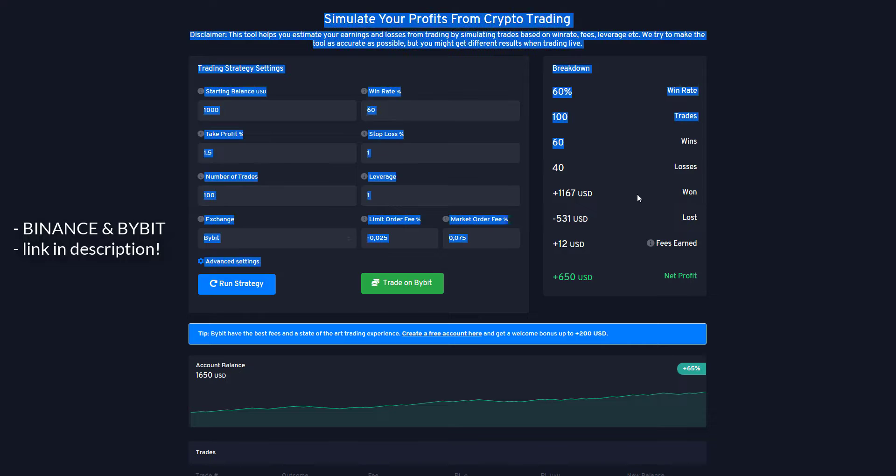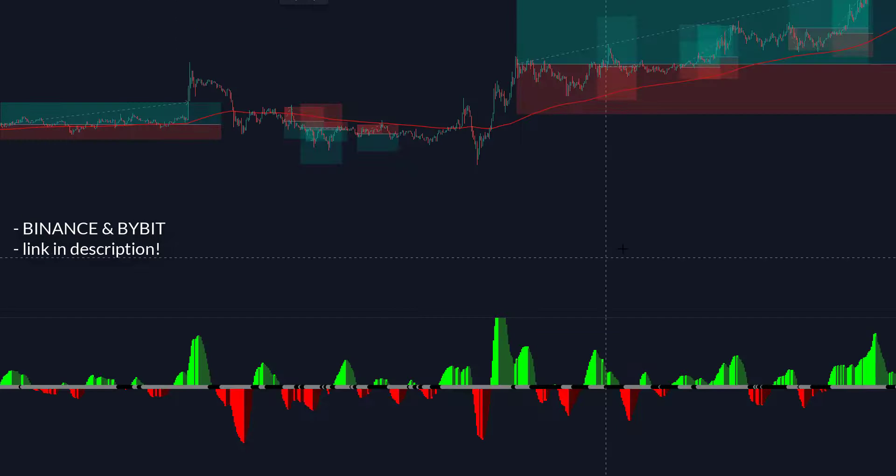I like this strategy quite a bit because it's really easy to see where you have to take an entry. But it's purely up to you how you take your profits and where you place your stop loss. I showed you how I did it, but you can also exit when it changes color on the squeeze momentum indicator.